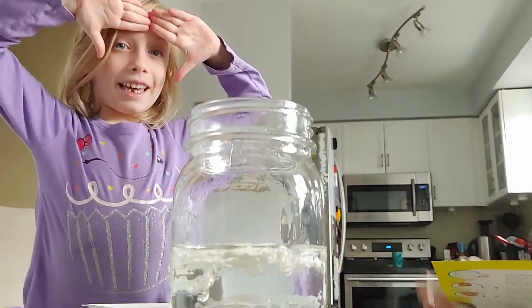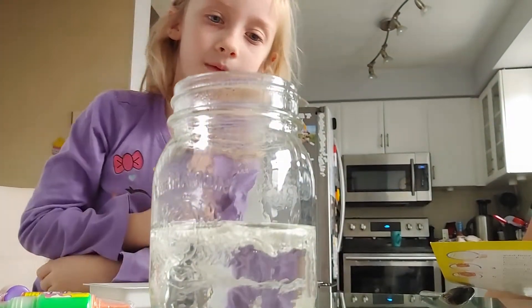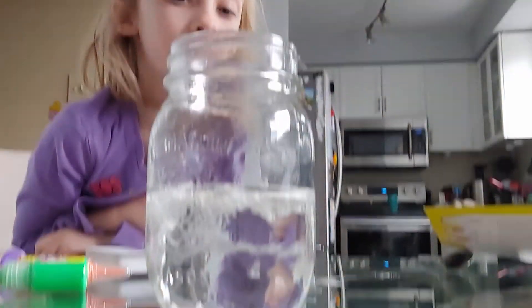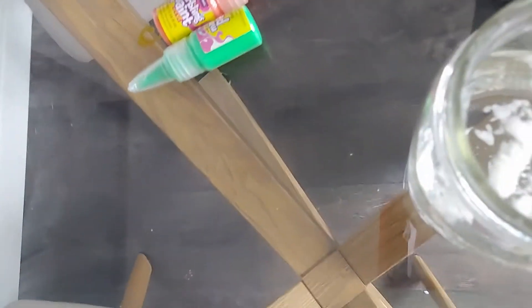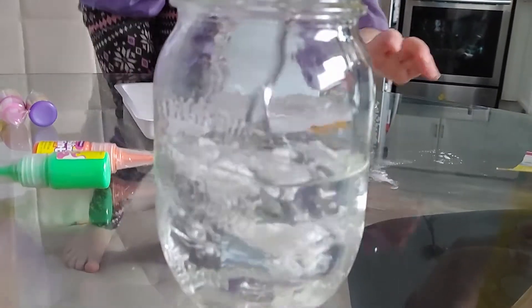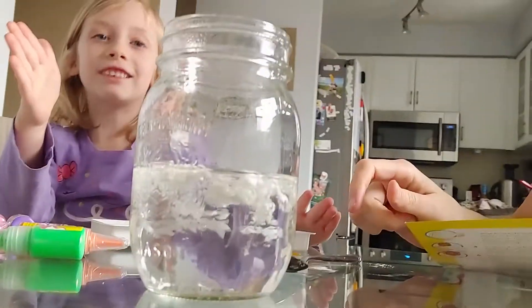It says not to worry about the clumps that don't dissolve because you leave it for 24 hours and eventually those clumps will dissolve on their own. If you want to make a bigger batch, you just add more water. That's what it looks like right now — so slimy! We will be back tomorrow and we'll see what it is and we will paint.